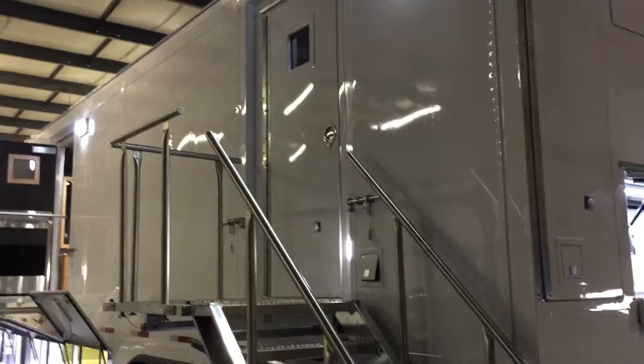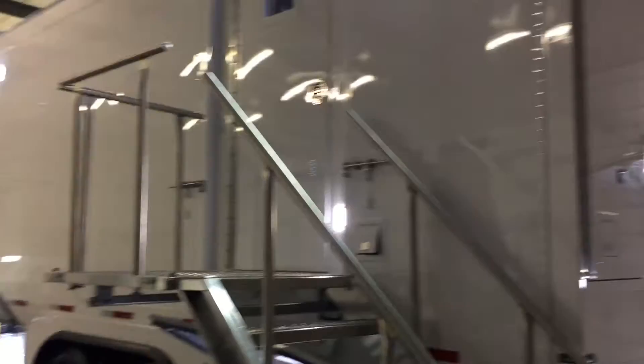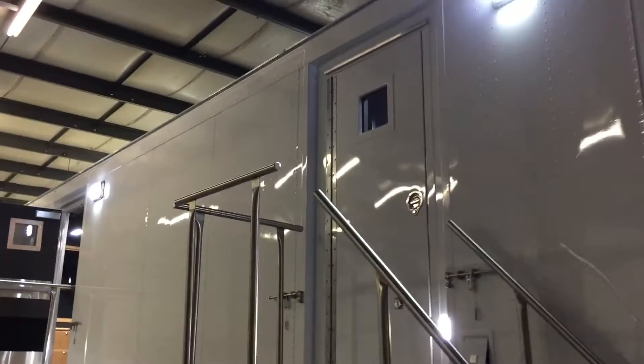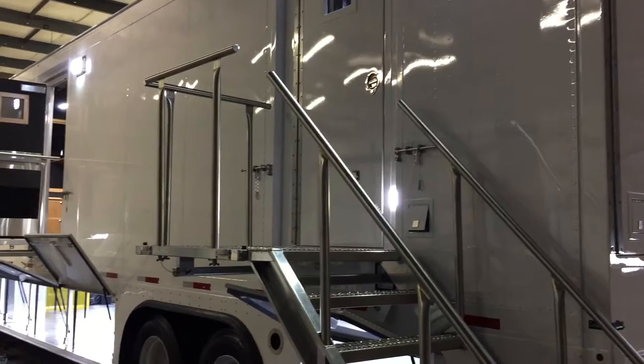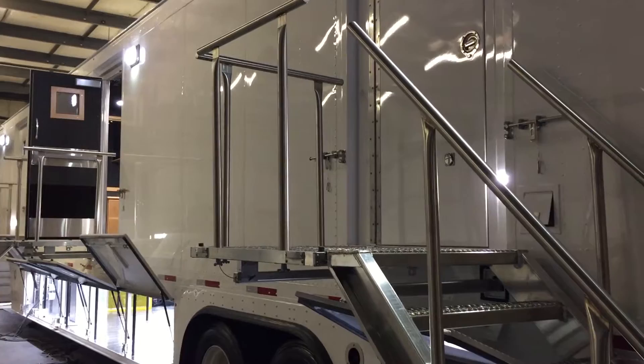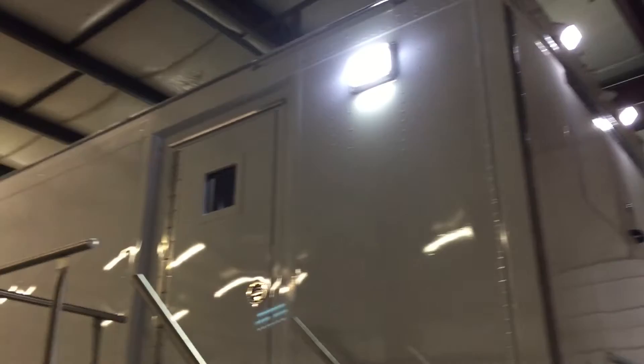Hello everyone. Here we are at the final acceptance bay at the Gerling and Associates building. What you see here is a product near and dear to my heart because it's using a Great Dane trailer. This is the way we used to build trailers years back, and of course after expanding side systems became popular, we went to building our own bodies. But this demonstrates how Gerling and Associates can take a stock shipping trailer and make a really great trailer for television production.